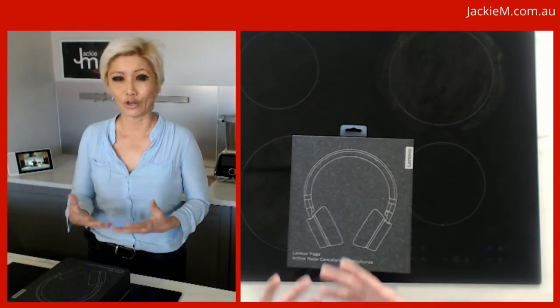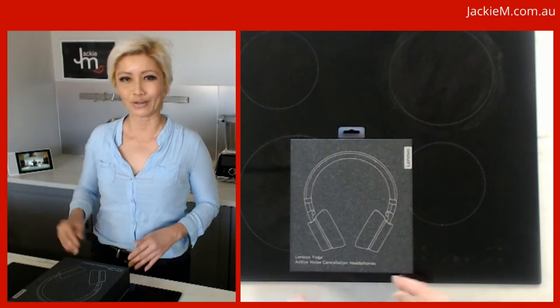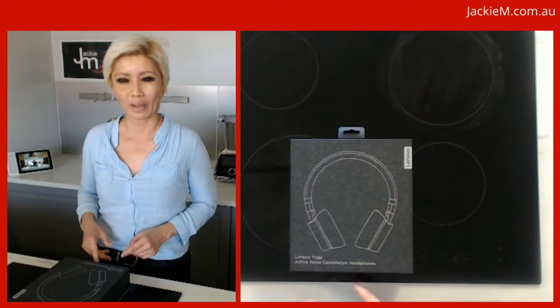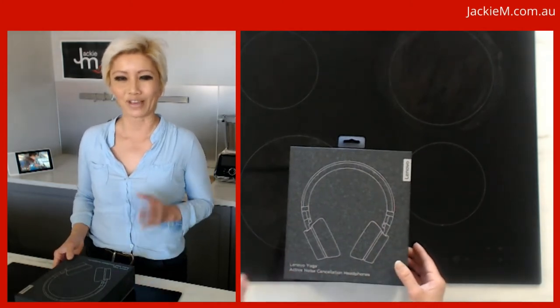So as a Lenovo influencer, I sometimes get technology products sent out to me. It may be a little bit unexpected for some of you who follow me for the food, but I just thought I might talk about this latest gadget that fell in my lap thanks to Lenovo.